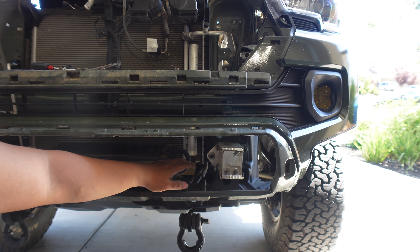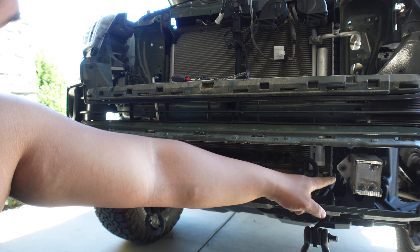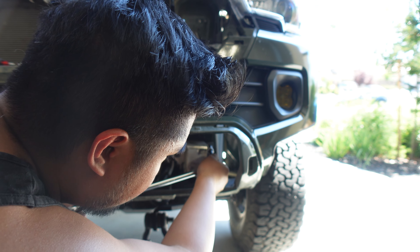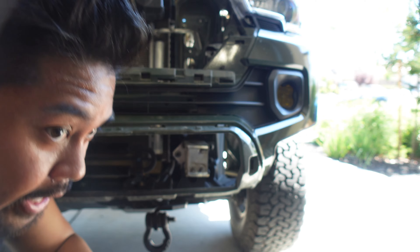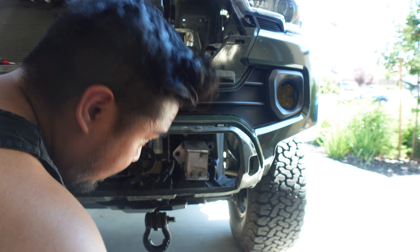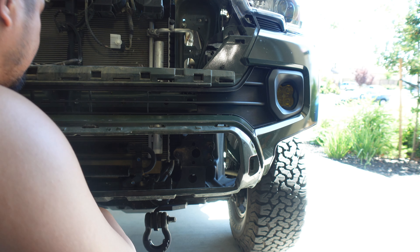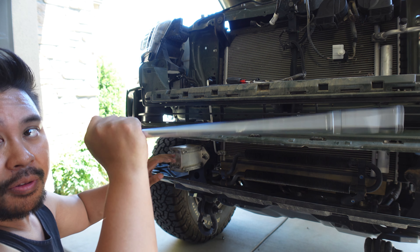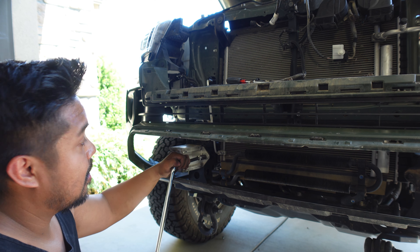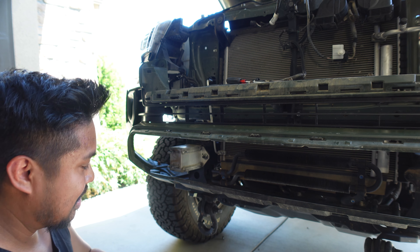From here you're going to go ahead and take out those other three bolts on each side. Breaker bars are the way. Once you've taken off all three of those bolts you can just pull it out — it comes out easy. This side was exceptionally harder to take off; I had to put some muscle into that.